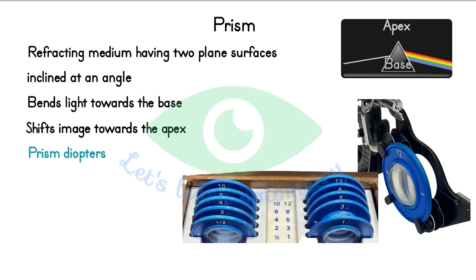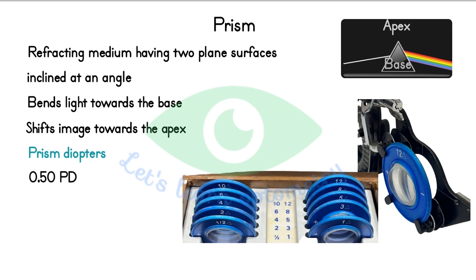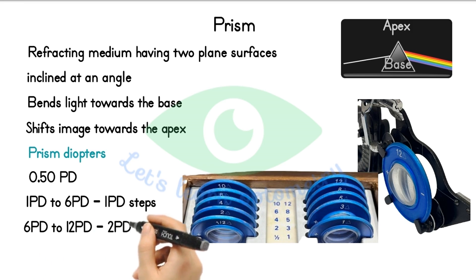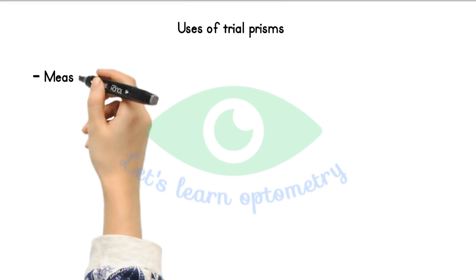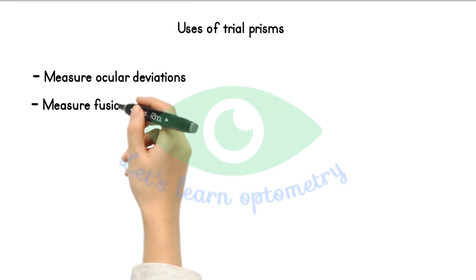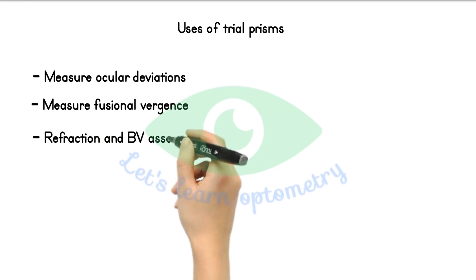Prisms are not available in pairs. There are 10 prisms in total. We have 1 in 0.5 prism diopters. From 1 to 6 we have in 1 prism diopter steps: 1, 2, 3, 4, 5 and 6. From 6 to 12 prism diopters we have in 2 prism diopter steps: 6, 8, 10 and 12. Prism is used to measure the ocular deviations, helps in measuring the fusional vergences, and is used in some binocular balancing tests.